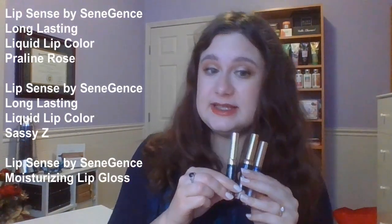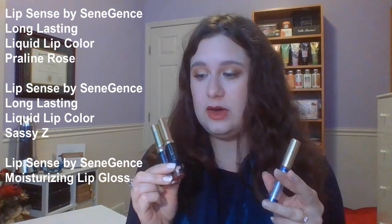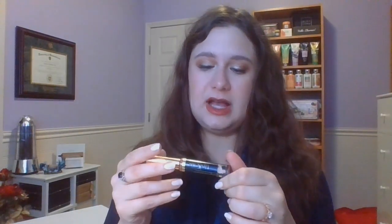We're going to start off with the only remaining items that have been in this project since the beginning, and that of course is my Lip Sense Trio. I'm going to show these individually because this is where we had some surprising movement. First, we had the liquid lip color in Sassy Z.